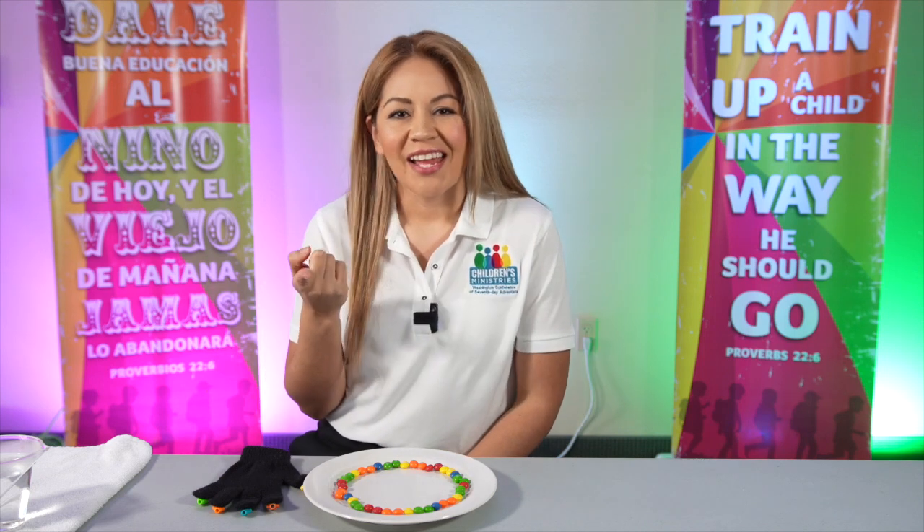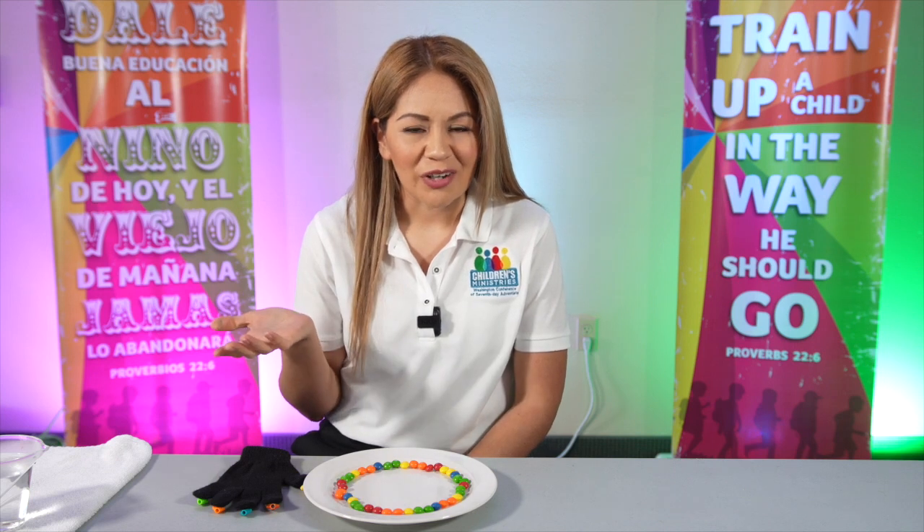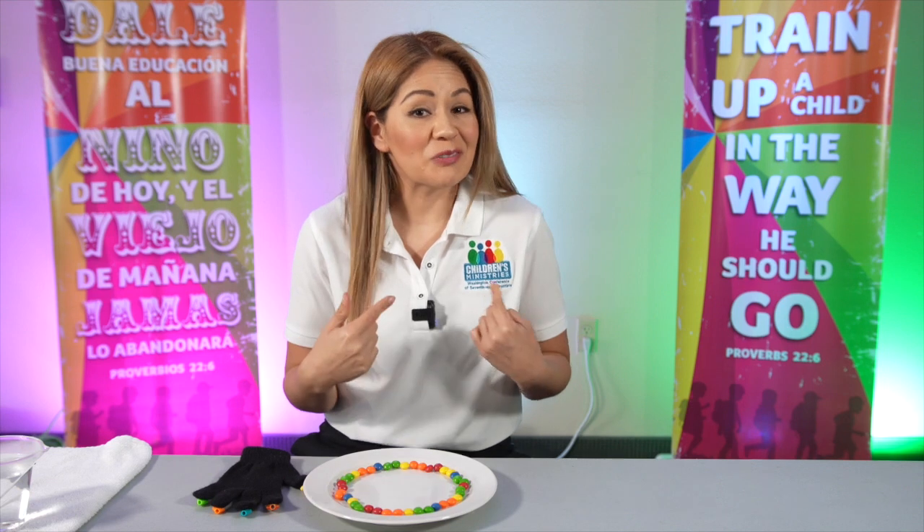Have you ever been asked to do a prayer and you don't know what to pray about? Like you totally forget? Yep, it happens to me too.